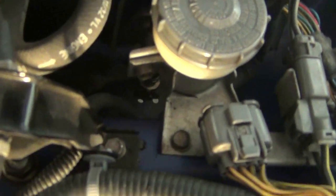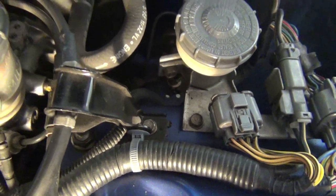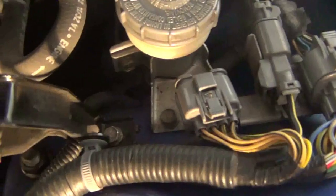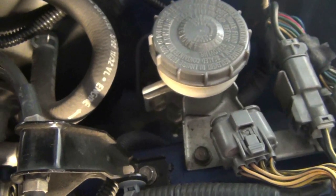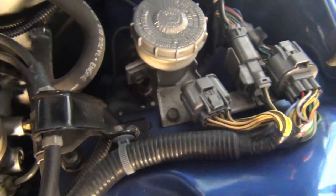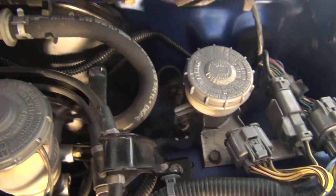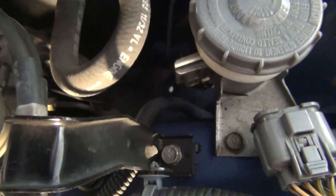The 10 millimeter bolt is right here in the back — right next to your clutch reservoir. You've got your brake master cylinder, it's all right there in that area, so you just need to wiggle right in there to get it.